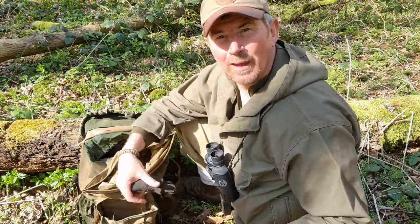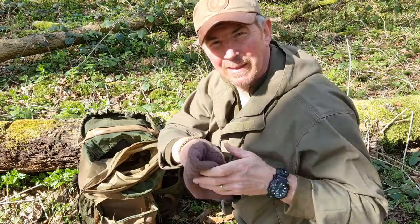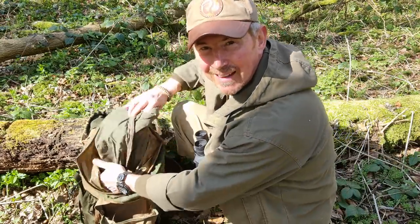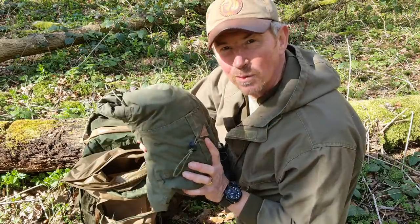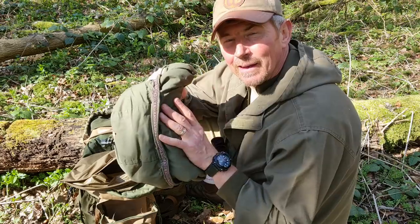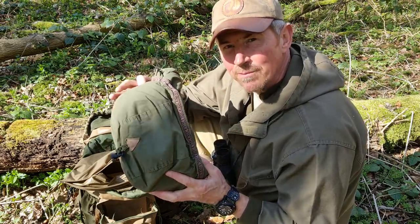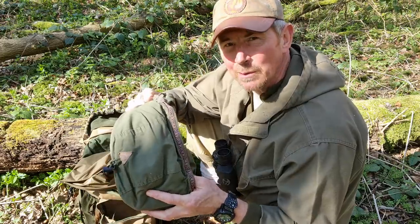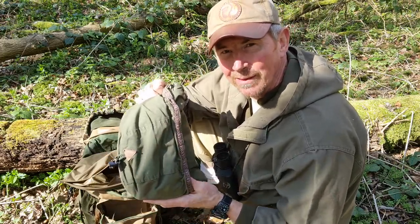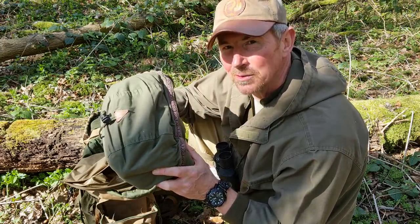Next up, my warm gear. So I've got a pair of gloves and my woolen beanie. Next item is also to keep me warm — this is my woolen hoodie, my homemade one. Quite a compact bit of kit, not too heavy. If I'm really watching the weight, then I might take this out and put in my little cheapo lightweight down jacket. But this tends to be what I go for most of the time.